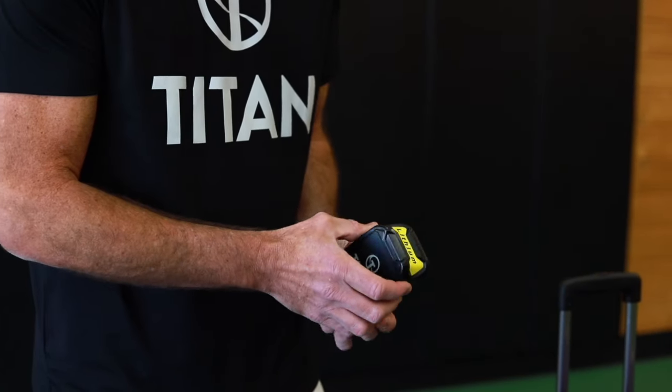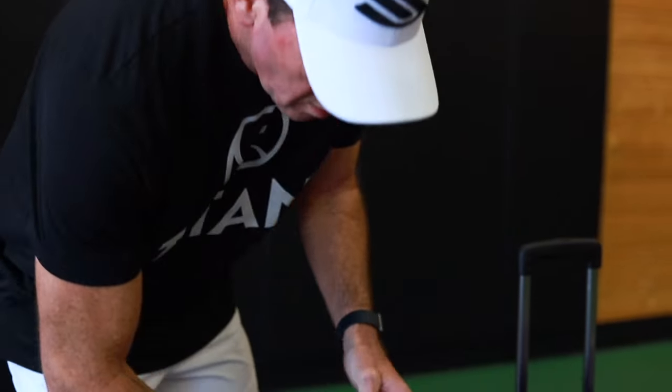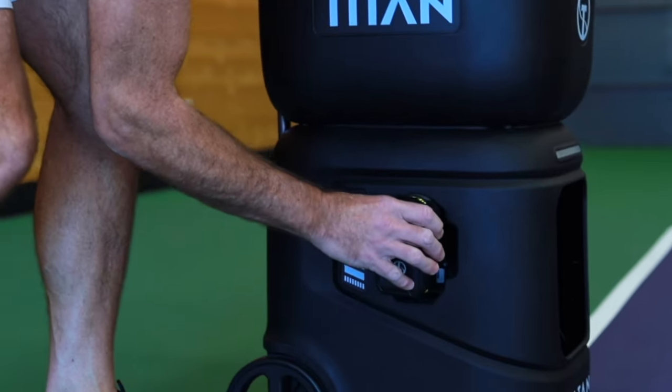Titan pickleball machines use plug-and-play rechargeable lithium-ion batteries. Each battery can be used for around two hours before recharging. Want to play longer? Simply plug in a new battery and continue playing. It's that simple.